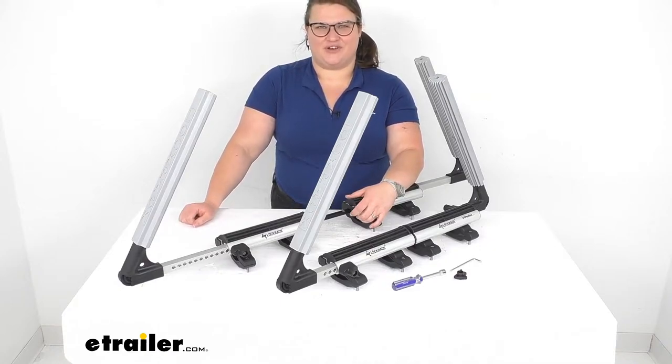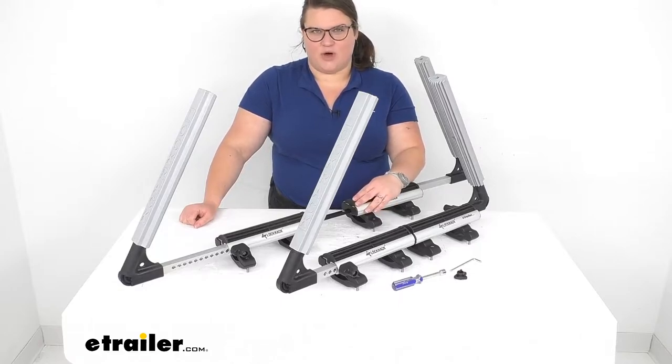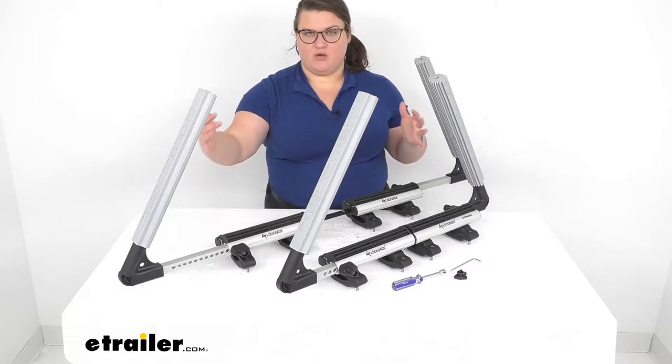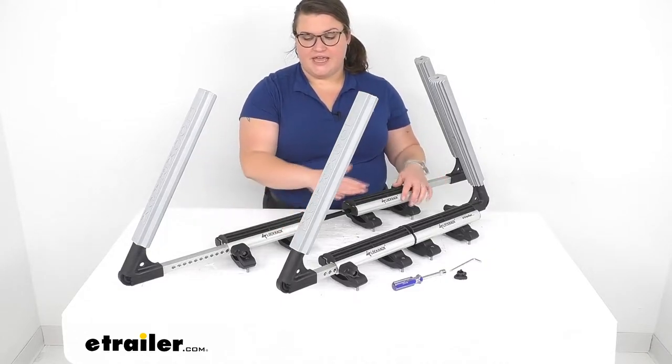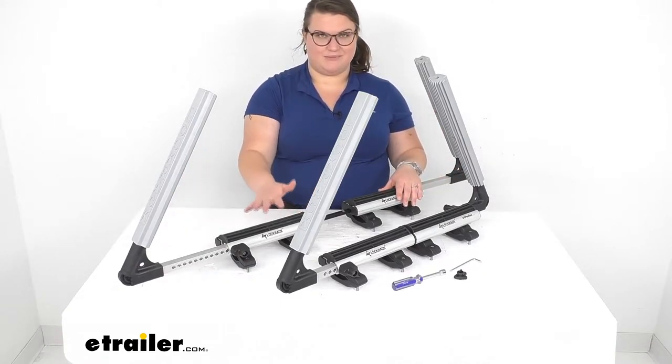Hey everybody, I'm Ellen here at eTrailer.com, and we're going to be taking a quick look at the LockRack XL Water Sport Carrier. There are about three different sizes from LockRack, and this is the biggest.